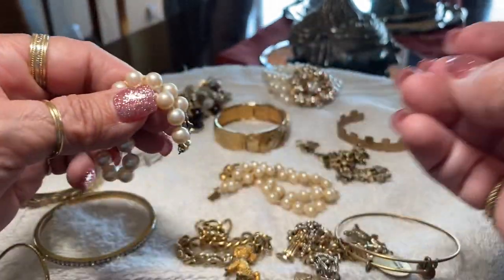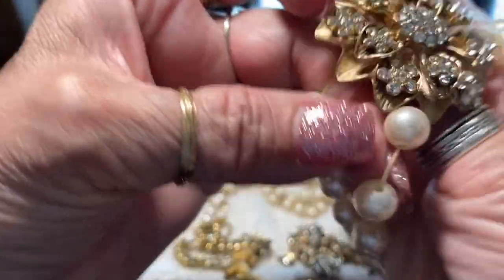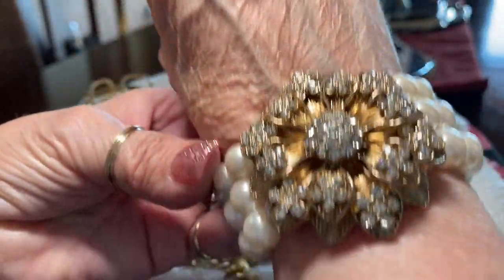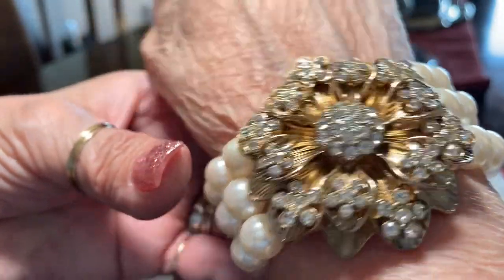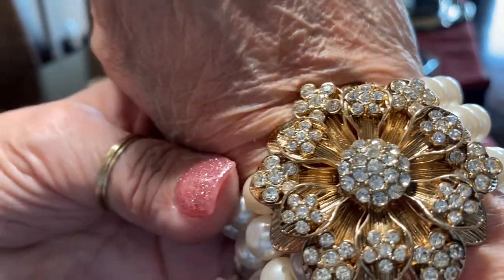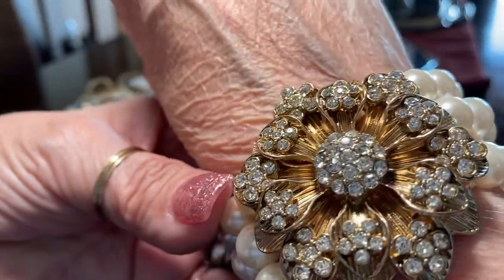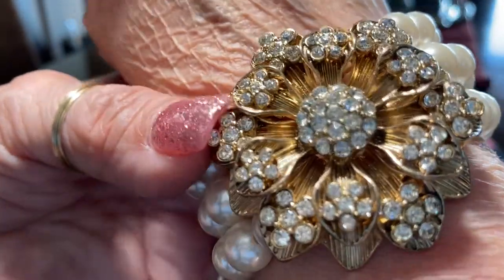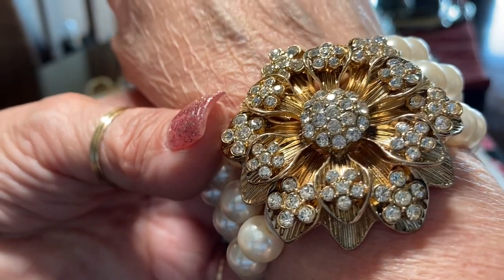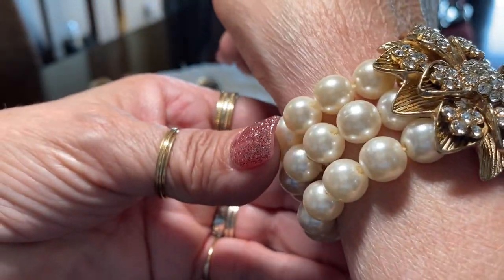And this is — oh boy — this is the pièce de résistance as they say. Oh look at this, it's stretchy — oh boy look at that. Is that not the coolest? Wow — I am definitely keeping this. That is so elegant and so beautiful; none of the stones are missing. That is so beautiful — look at that, wow.